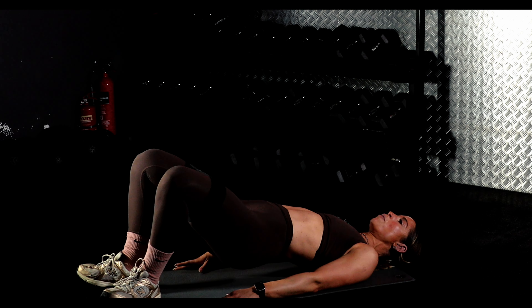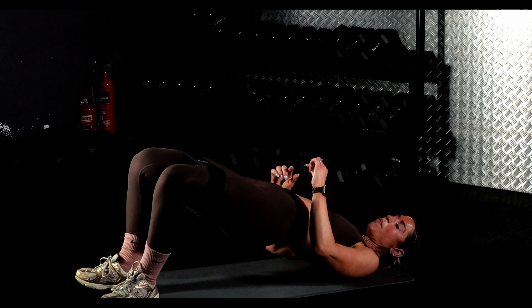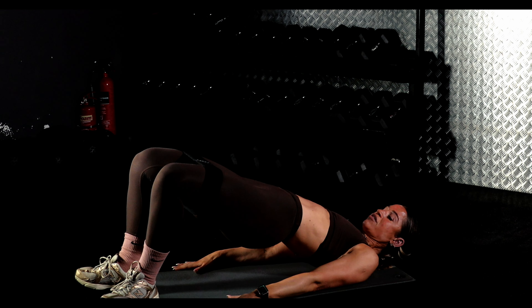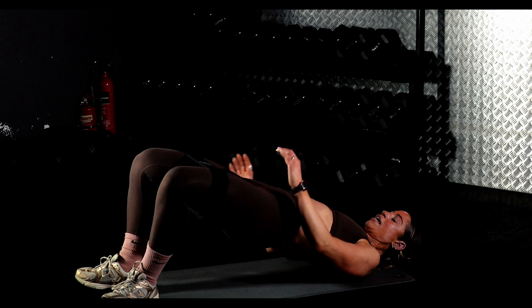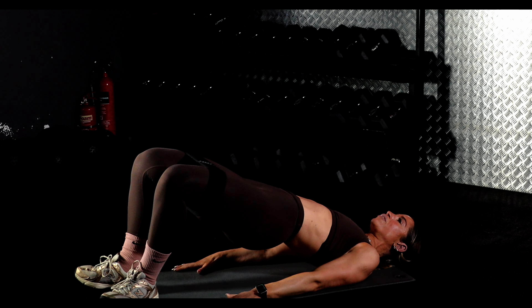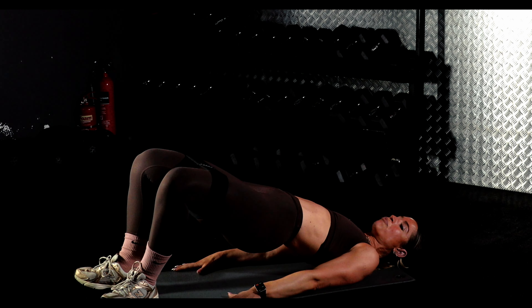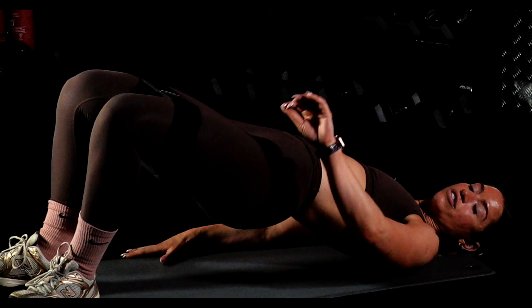Make sure we're breathing, especially on the effort of the movement. Your feet want to track your knees and your hips. You've got 10 seconds. And again — up, breathe out, and down. Last time — you're going to pulse out.